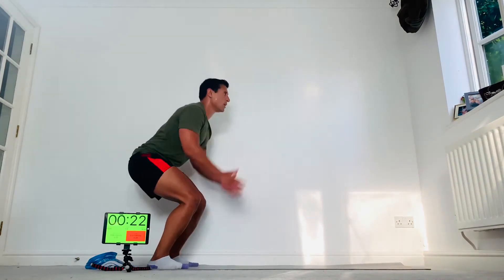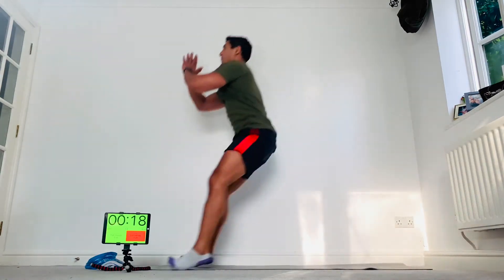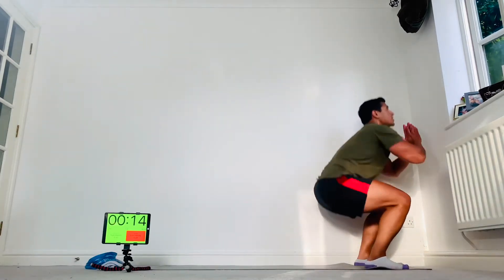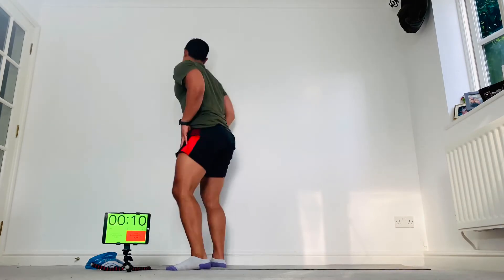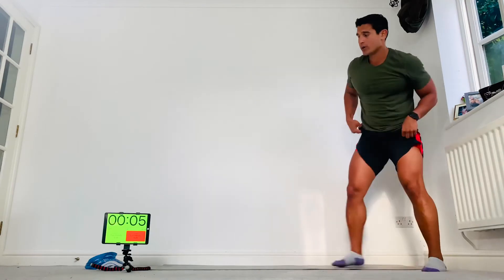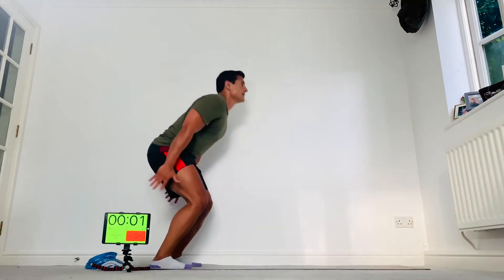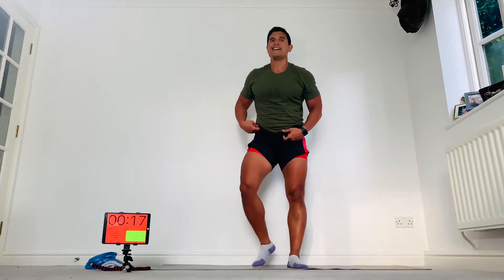Really trying to catch that landing. If you can't do the impact, just squat. Come on, let's go — two more, last one. Boom, one more.